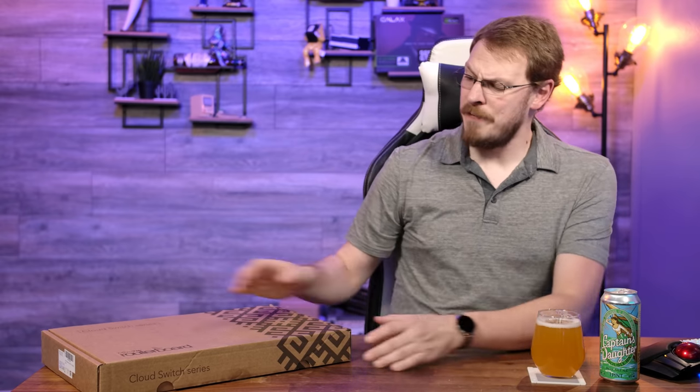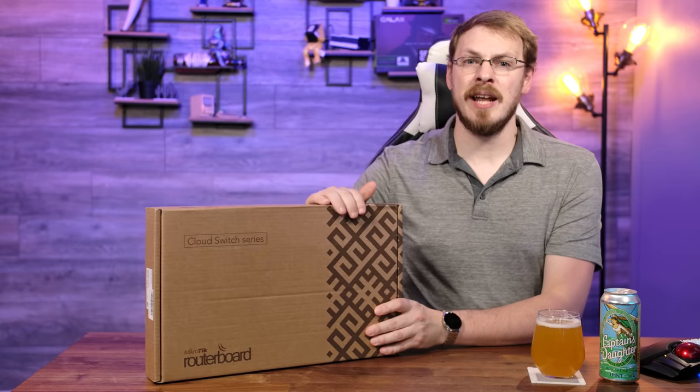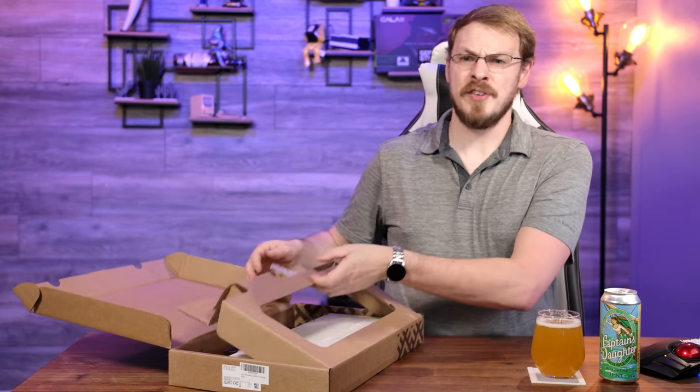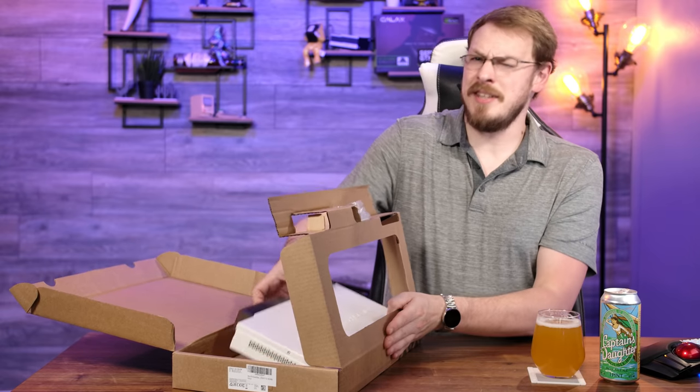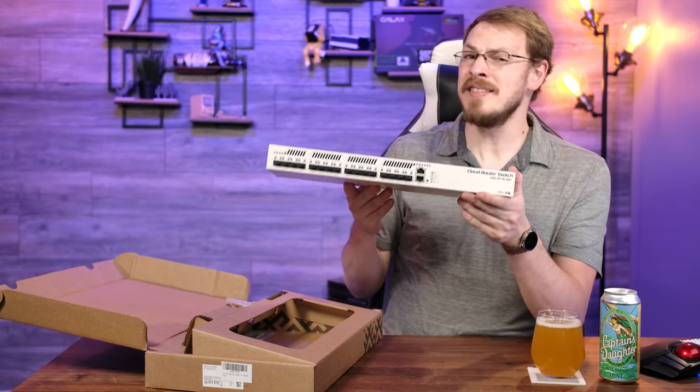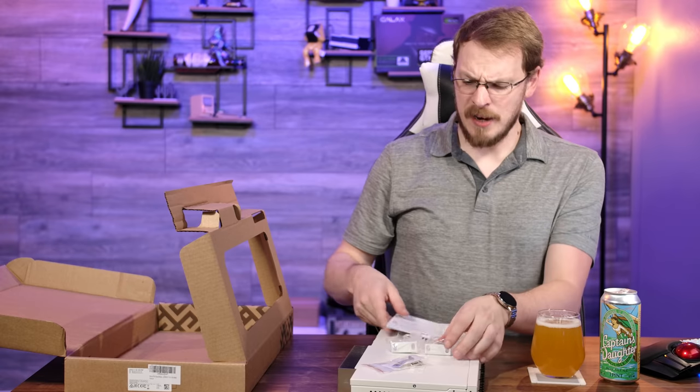But with only four SFP Plus ports, it does feel a little limiting given my current server layout. So I figured, why not throw some more 10 gig connectivity at my rack? Inside this box is the Microtik CRS-317-1G-16S+RM, and as you can tell, it has 16 SFP Plus 10 gigabit ports on it.